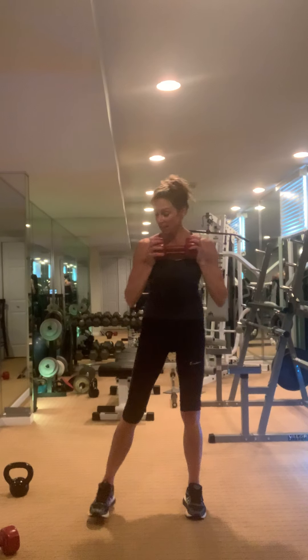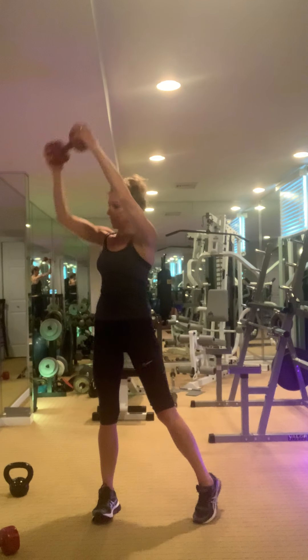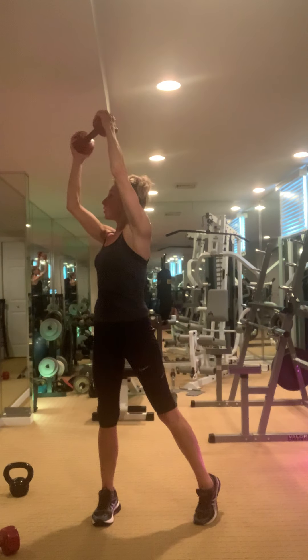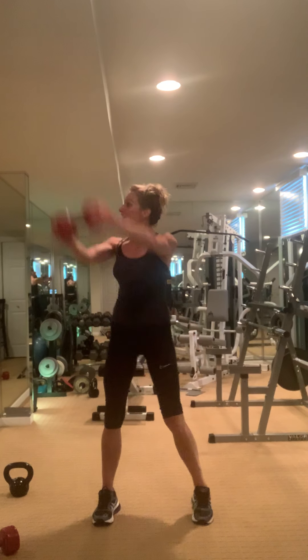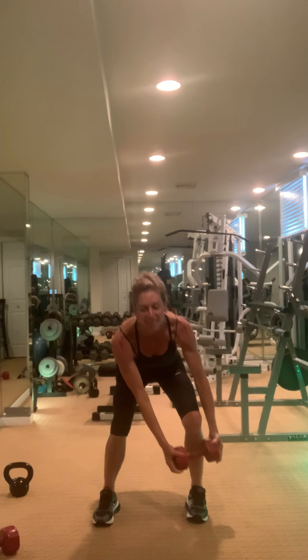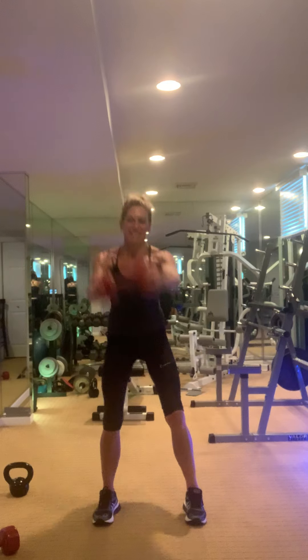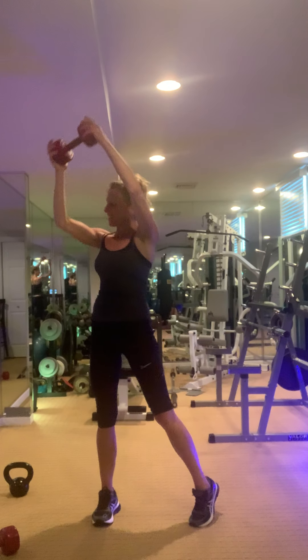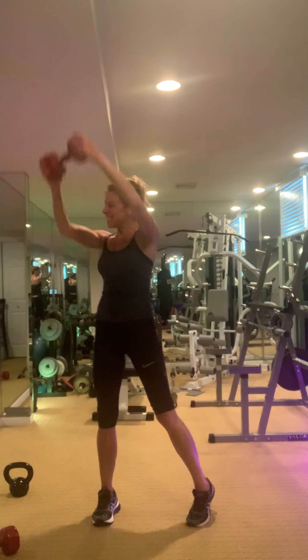Other side, same thing. Drop and go — one, two, three, four, five, six, seven, eight, nine, ten.